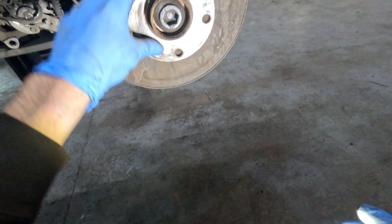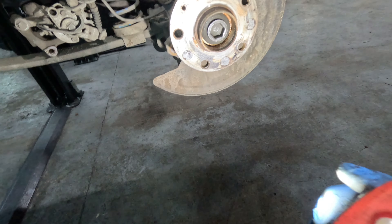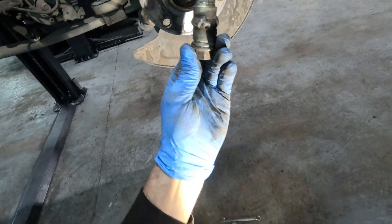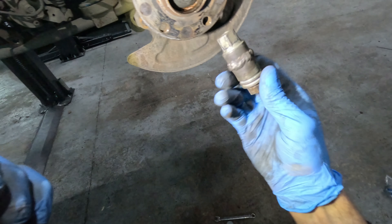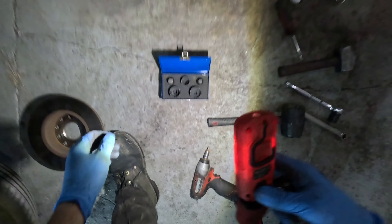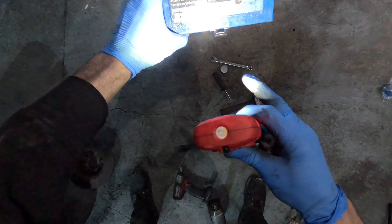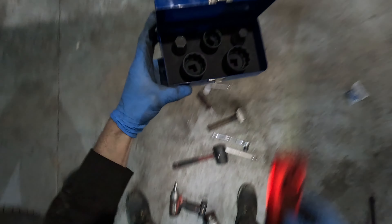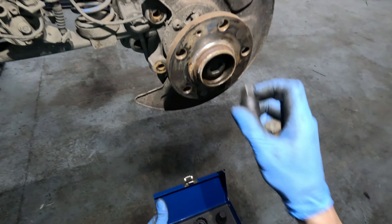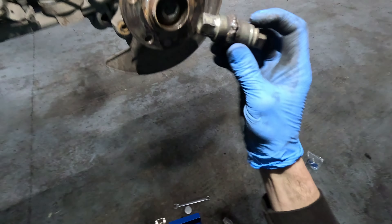Now the centre bolt which holds the bearing on is an overly large hexagonal Allen-key kind of shape. I have modified a tool previously because I didn't have the right kit — it has two lock and wheel nut sockets welded together. It may sound ridiculous, but that does the job because it fits. It's 17mm to undo. If you do have the tools at home, or want to go out and buy some, you can buy yourself a hub nut socket removal kit for VW/Audi. I've got the set here, but believe it or not the largest one doesn't fit — that's why I made myself this custom tool.